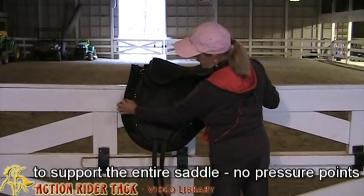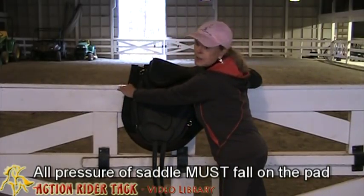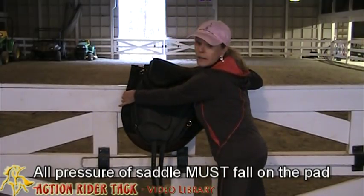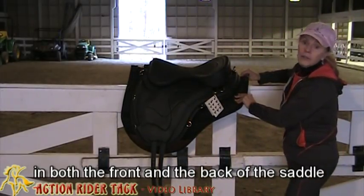In this particular saddle pad we have a good inch here, so any pressure from the edge of the saddle falls on the insert, and it's the same thing in the back. This is really very important.